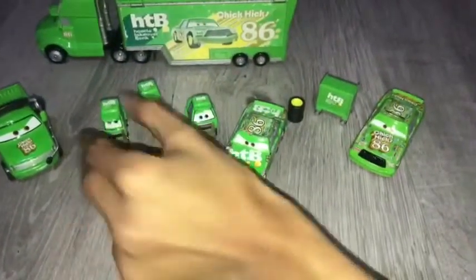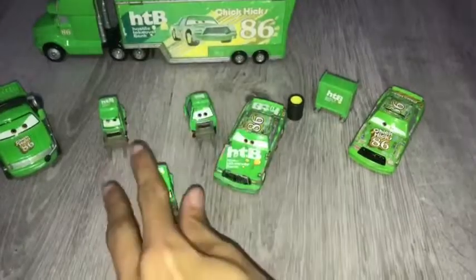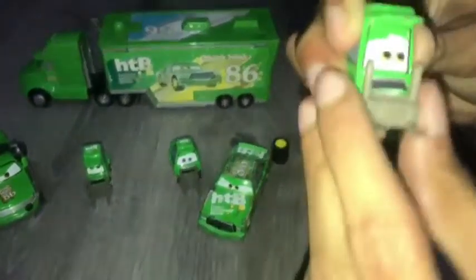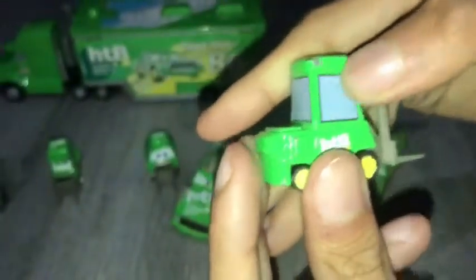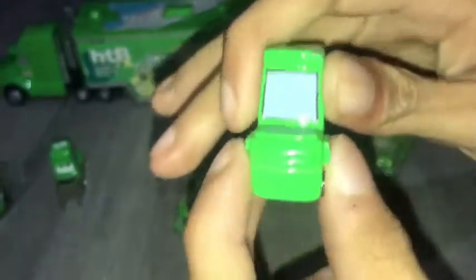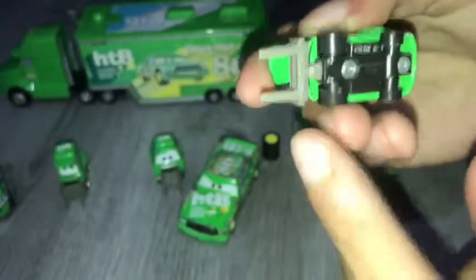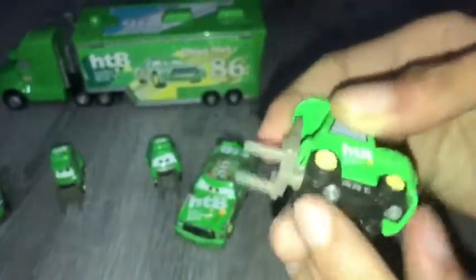So now let's move on to this one. He's looking to the side right there — he's probably wondering what's going on. And they all have moustaches by the way. Here's the forklift. And HTV. Pockets. HTV. And as you guys can see the base is black on this one.